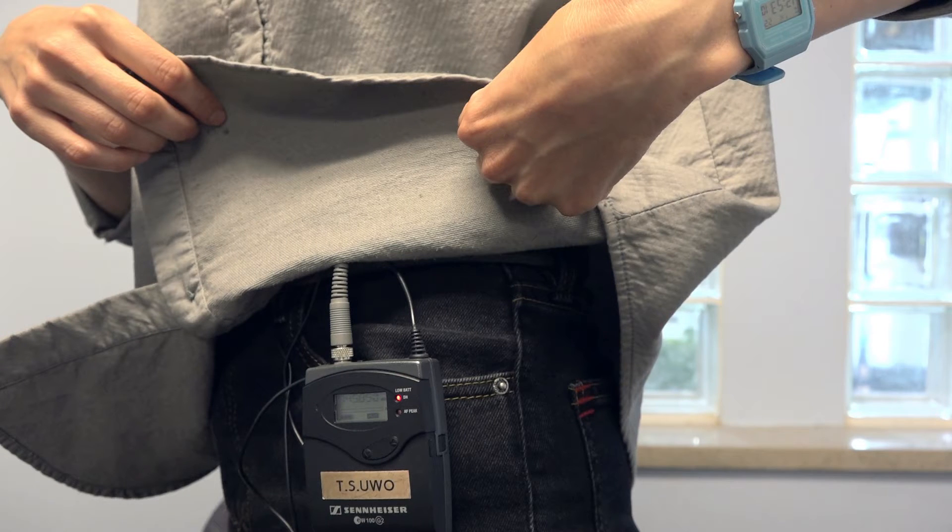Once you've clipped the mic on your subject, have them hide the wire underneath their clothing. Clip the transmitter onto their belt or somewhere that won't be visible.